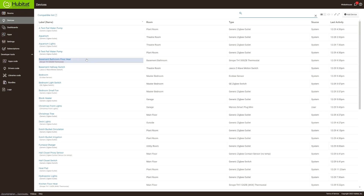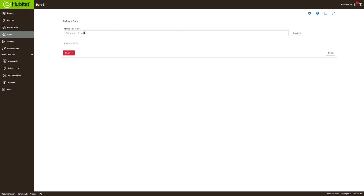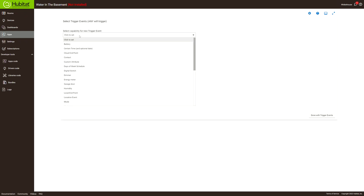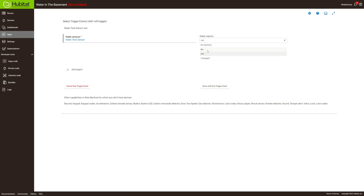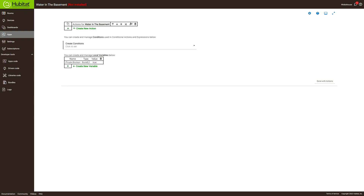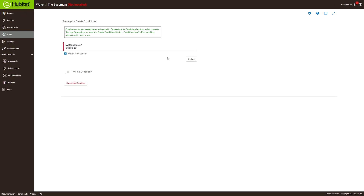We're also going to set this up with an alert. Go to Apps, Rule Machine, create a new rule — we'll call it 'water in the basement'. For the trigger, we'll pick water sensor, select the water tech sensor, hit Update. We'll use 'changed' rather than just 'wet' so it'll run for both wet and dry states.